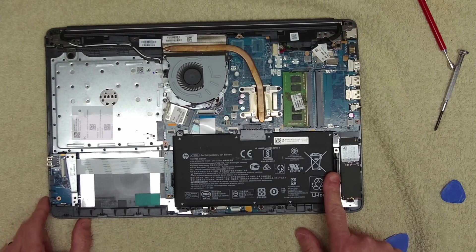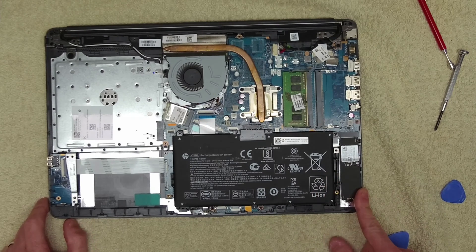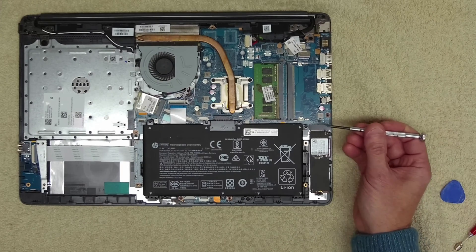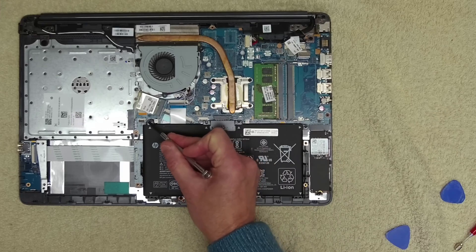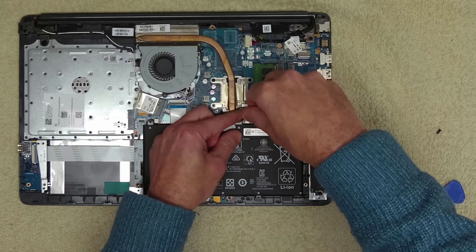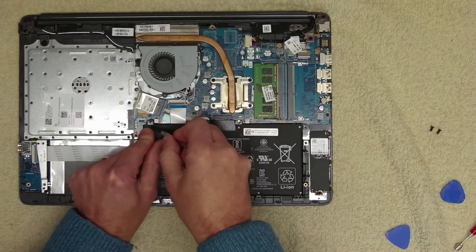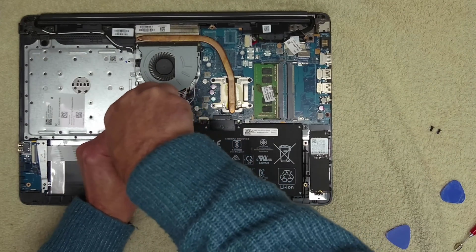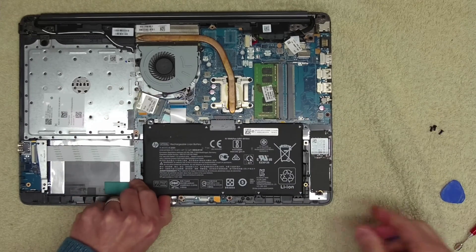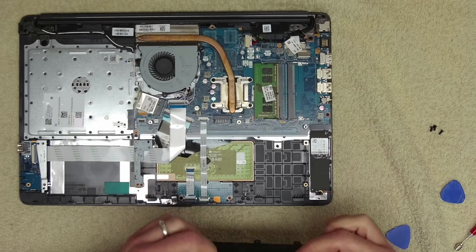Inside we've got our battery. The hard drive is here — it's an SSD drive. To remove the battery there are three screws: one there, one next to the connector in the centre, and one on the left just by the Wi-Fi card. So now the battery should just lift out.